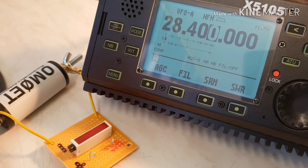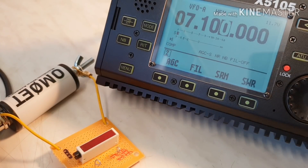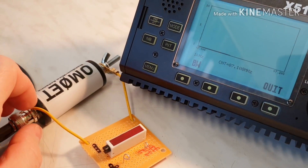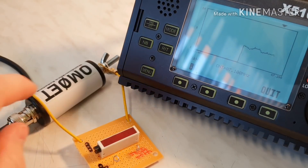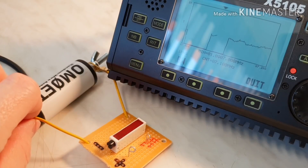Now let me show you what happens when I disconnect the little tool from the UNUN during the test. I choose the 40 meter band, switch the SWR button, and now I disconnect the cable from the tool. The SWR is about 5. When I touch the ground, the SWR drops down and then goes back to 5.